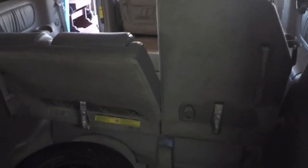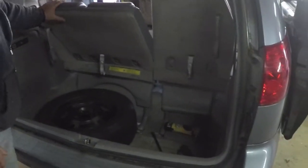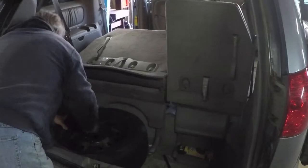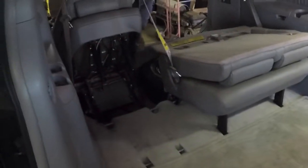How to take out these back seats without doing any research. We took out these middle seats pretty easy. Easy enough.